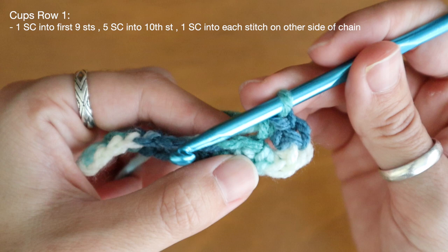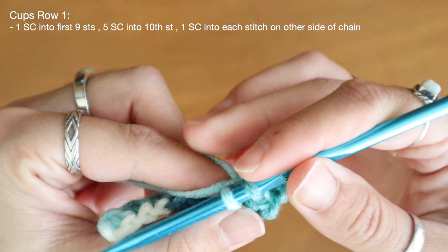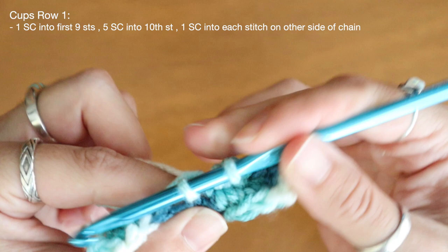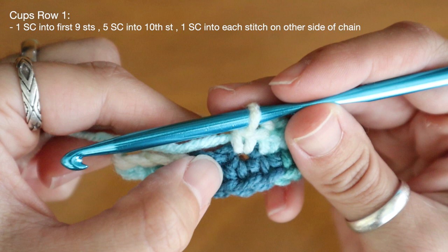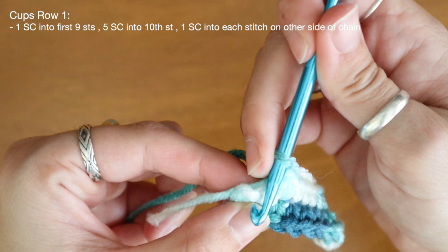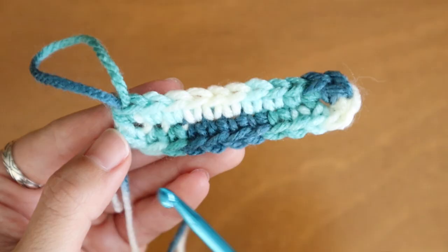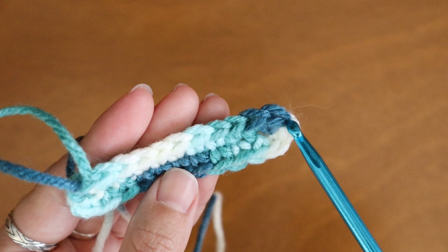And now I'm going to work down the other side of my chain. So after my corner stitch right here I'm going to go into my very next loop and place a single crochet, and just continue to pick up stitches on the other side of that chain, placing nine more single crochet back down. I'm going to bring you in nice and close so you can see exactly what I'm doing. Just like I placed nine single crochet up one side of the chain, I'm going to place nine single crochet back down the other side.